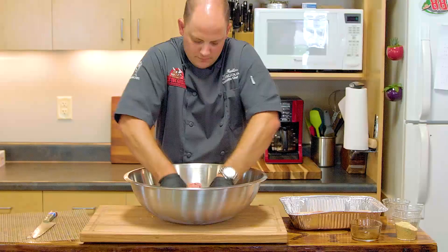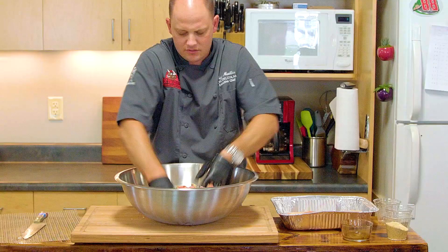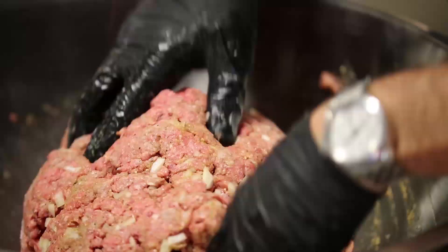So we're gonna mash this up and start to form our massive burger. It's a great way to get your kids in the kitchen — just make sure they wash their hands first. We're gonna be cooking this on the grill mat; it's gonna make it a lot easier to move the burger around. You really don't want to overwork it, just kind of bring it together. Pick it up and slap it around.